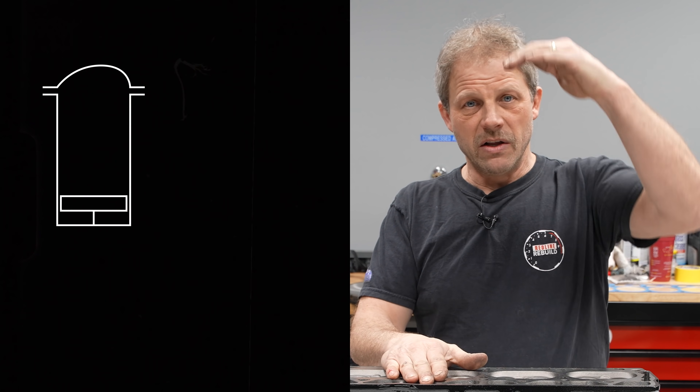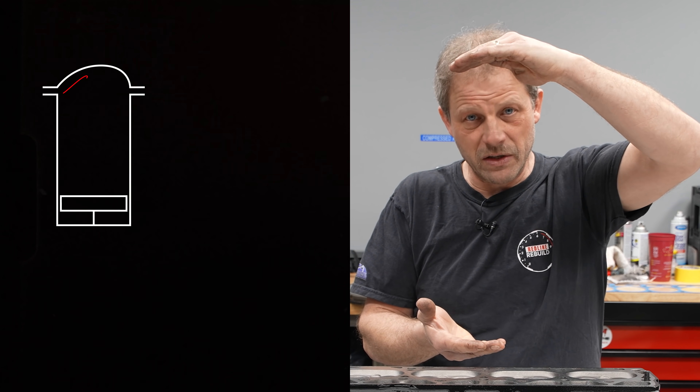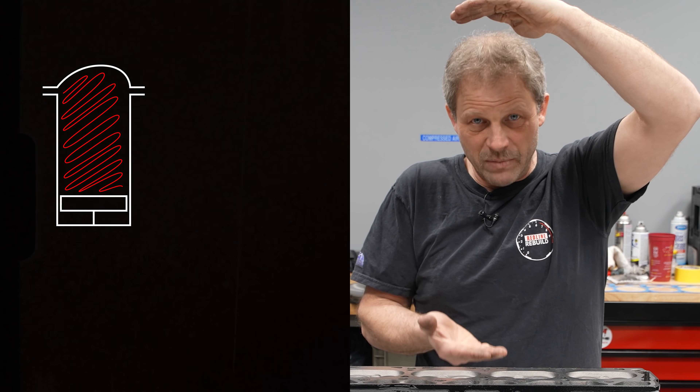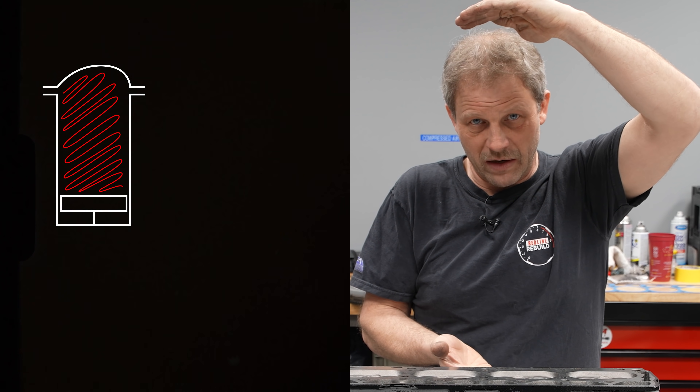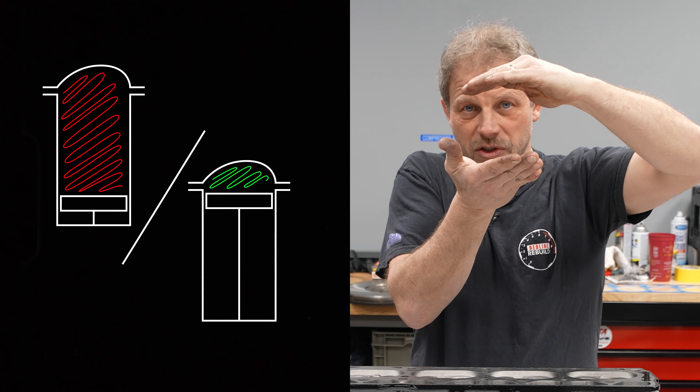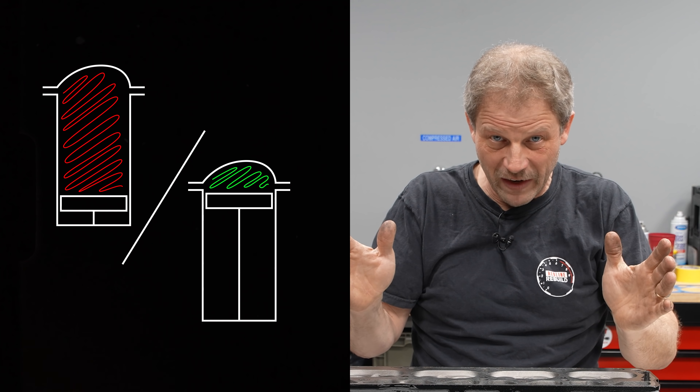Compression ratio in very simple terms is the volume from the cylinder head down to the top of the piston at bottom dead center of stroke — all the way down — and then divide that by the volume that's left when you go to top dead center. Very simple.